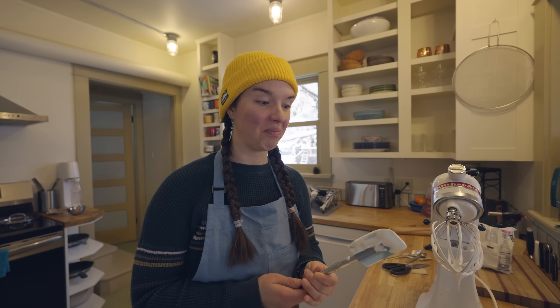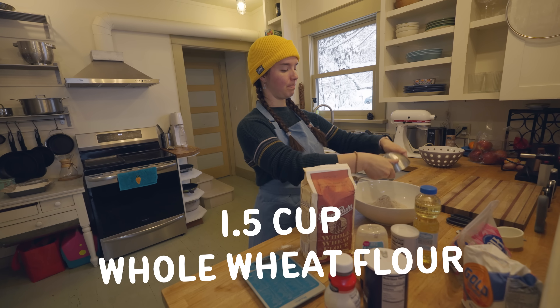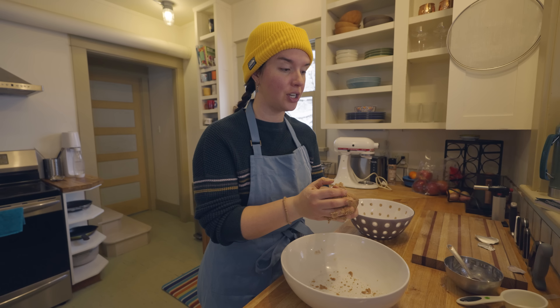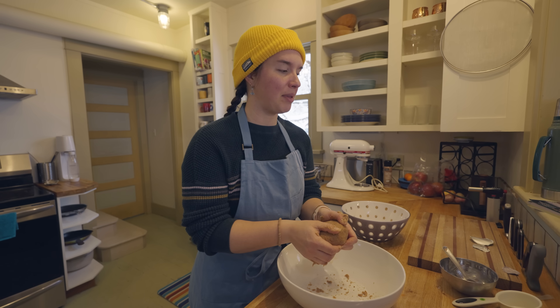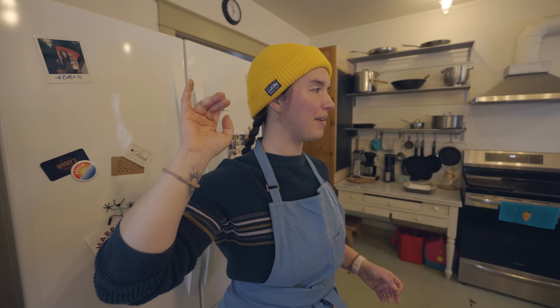Oh my god. Wow. The process for making the graham crackers actually seems more complicated than the marshmallows. Whole wheat flour, all-purpose flour, baking powder, brown sugar, some salt, cinnamon, honey, an egg, vegetable oil, and some whole milk. Rolling up the sleeves — time to knead. This looks good, doesn't it? Now I need to wrap this in plastic and put it in the fridge. I don't have plastic wrap, so we'll just put it in a plastic bag. Into the fridge for 30 minutes to an hour. I should probably clean up, actually.